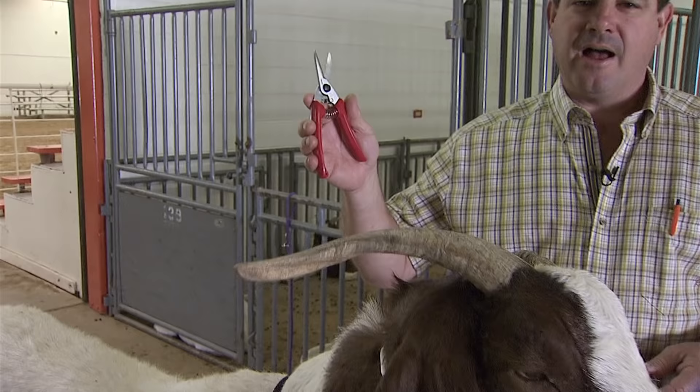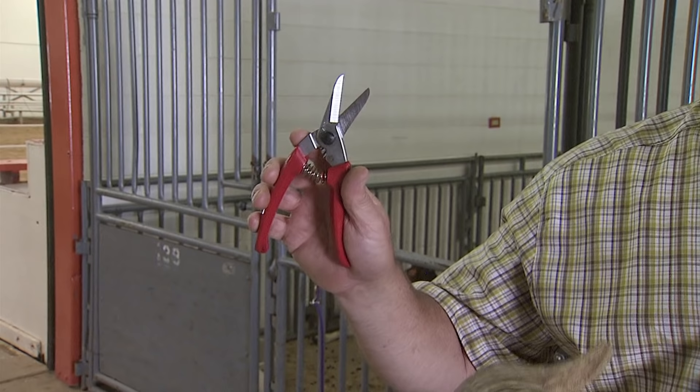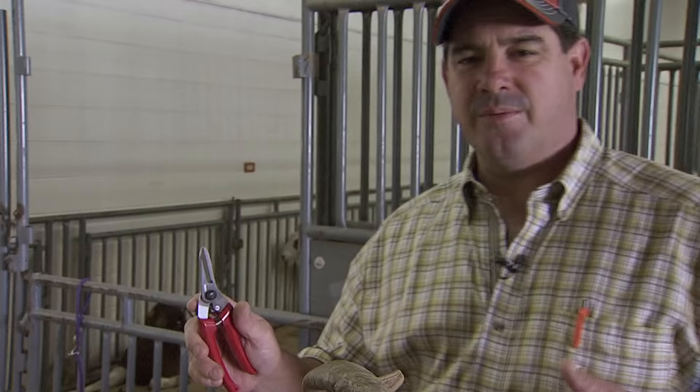This pair of hoof trimmers is kind of the industry standard for trimming feet on goats. Feet on goats can be trimmed with horse nippers, hoof knives, pocket knives, angle grinders, or a rasp, but this is about the easiest, safest, and most effective method and tool for trimming the goat's foot.